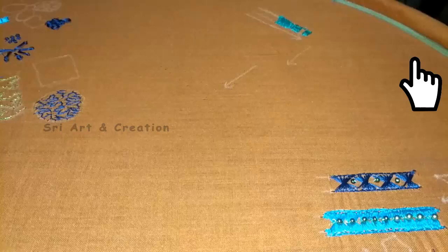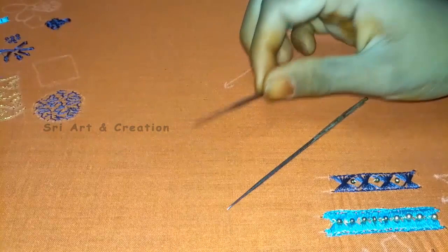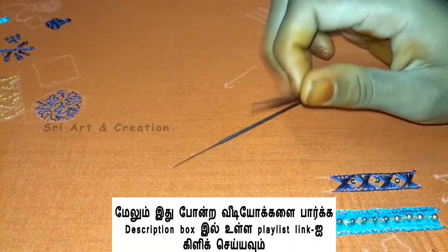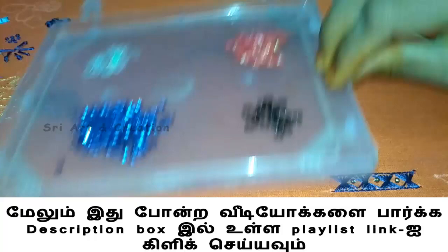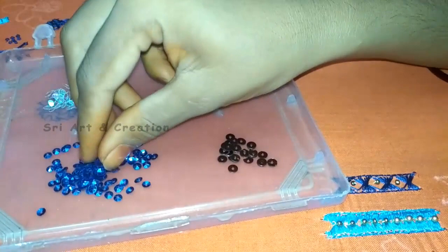First, we will show you a sequence of materials. Chamiki workup uses a thread needle. We will load a sequence of bead needles. We have a sequence of different types — we also use beads of the same color and shade. We will use this round one in a small shape. This is a flat side with a light.